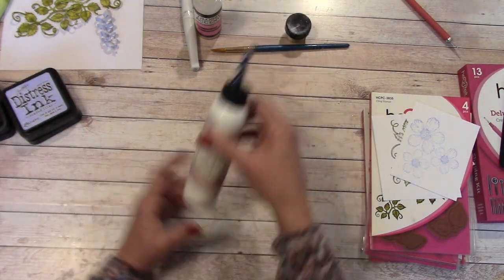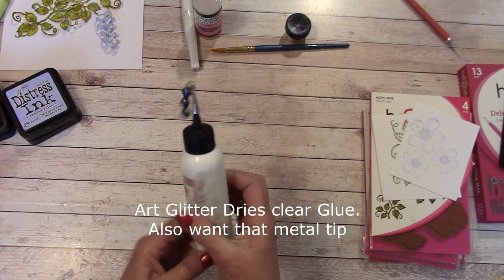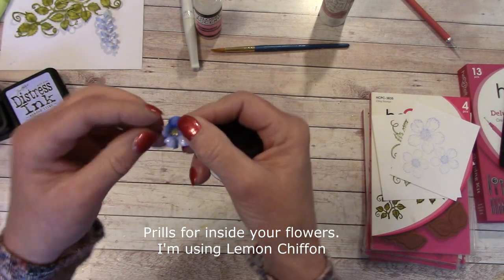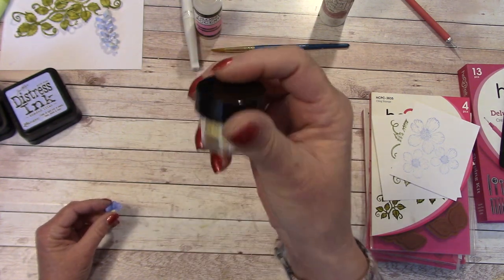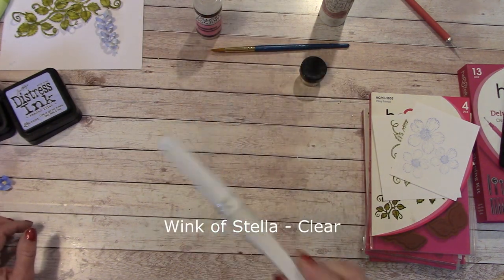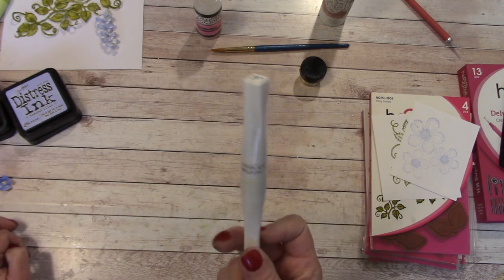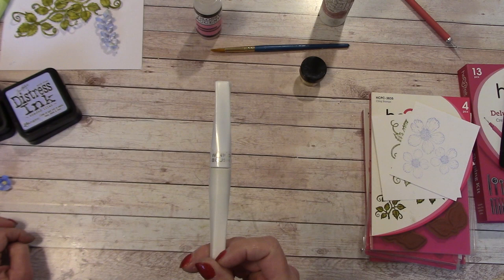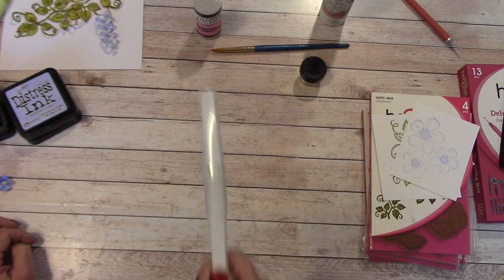Next, for glue I'm using Art Glitter Dries Clear. I'm also using Prills on the inside of my flowers — this is just Lemon Chiffon, and it comes in different colors. Then there's Wink of Stella, and at the end of the tutorial I'm going to show you how to get more product out of this when you think it's done. Don't throw out your empty Wink of Stella, because I'm going to show you how to get a whole other use out of it.